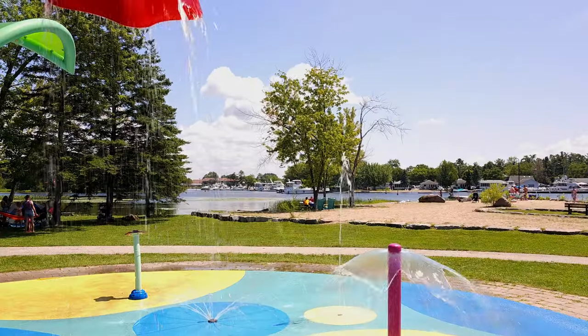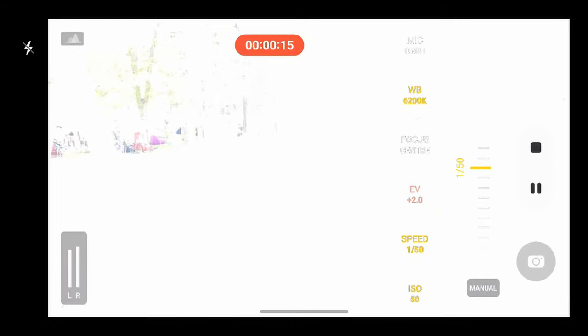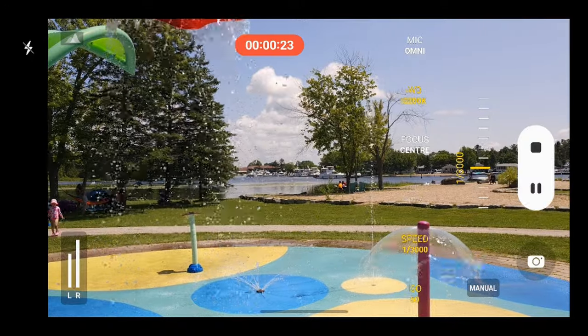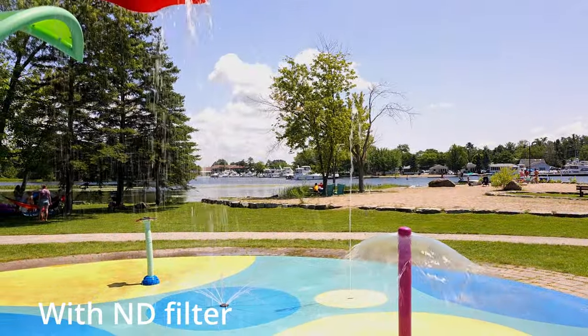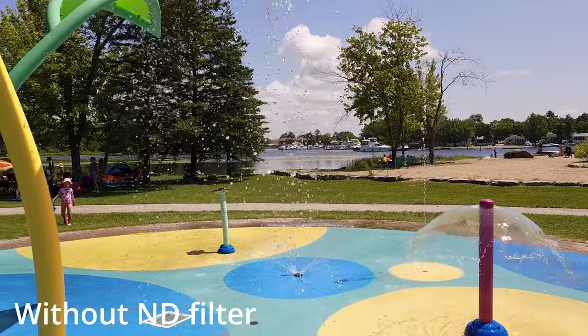Using the ND filter, you can see that everything looks nice and smooth — the water coming down looks nice and natural. But if I take the ND filter off, look how overexposed the image is. Everything is just way too bright to see. To fix it, you'd need to bring the shutter speed all the way down to compensate for how much light is coming into the camera. But now if you look at the water, everything looks really over-processed and over-sharpened — you lose that nice streak of water. You can see just the difference these lenses can make, taking your quality from amateur-looking to professional-looking, at just a fraction of the cost of a professional camera.